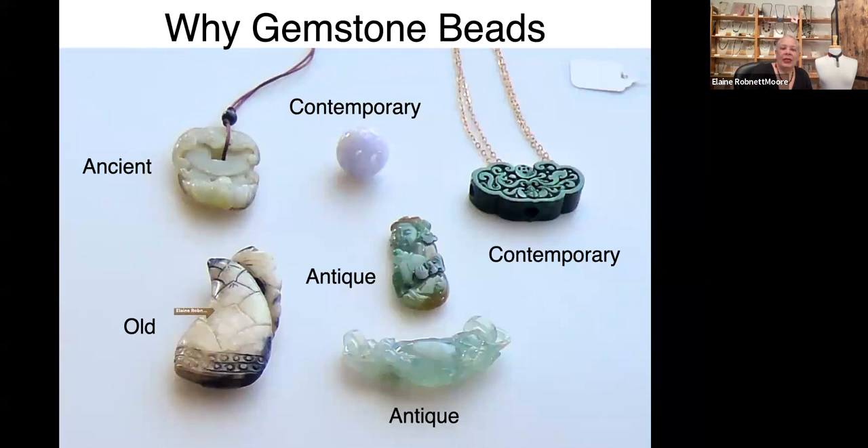This is very old jade, and these two pieces were probably belt ties or something on that order. You can tell that they're old, but look at how smooth this is — it's been worn for a long time and handled a lot. This one is not so old. And this is definitely not so old — this is imperial jade, which is a fabulous color.